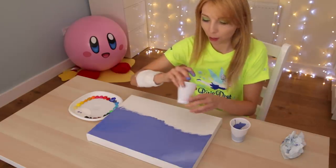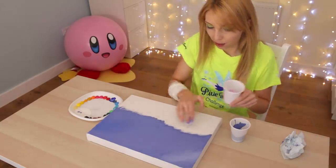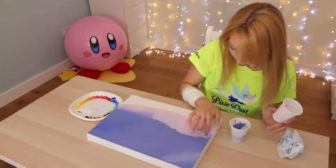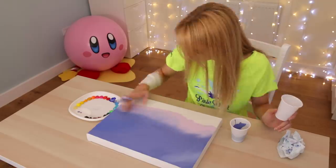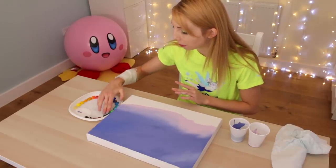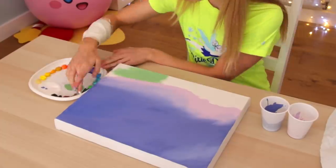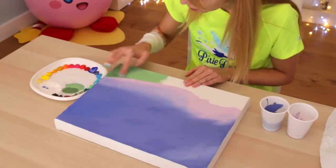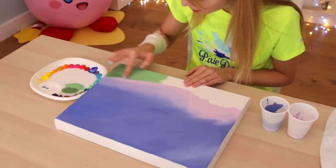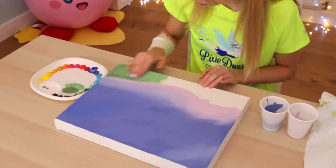Now I am going to take my pinkish color that I have and do the base clouds. Now I am going to mix together some green. My plan is just to keep on layering colors, so it doesn't have to be perfect the first time around.